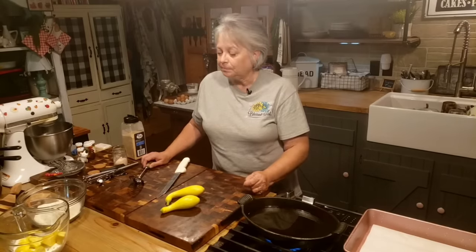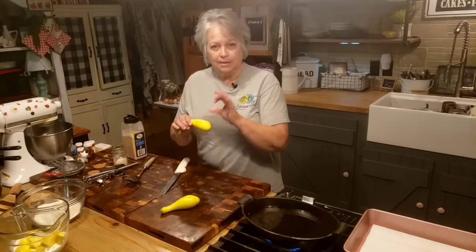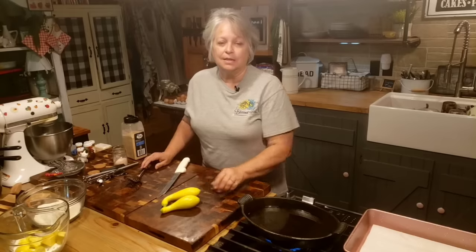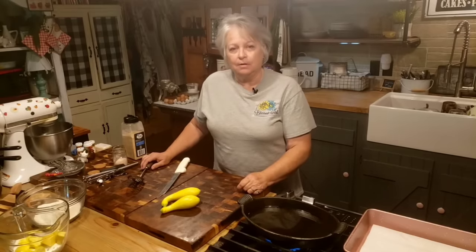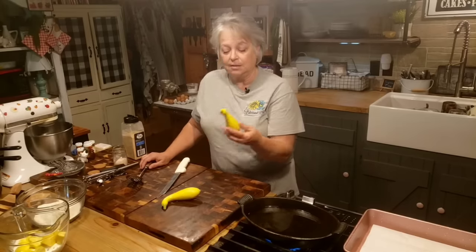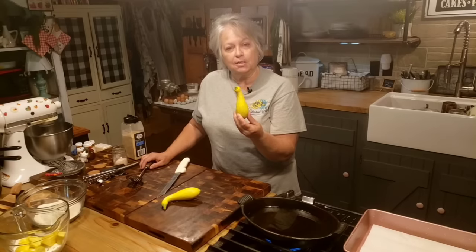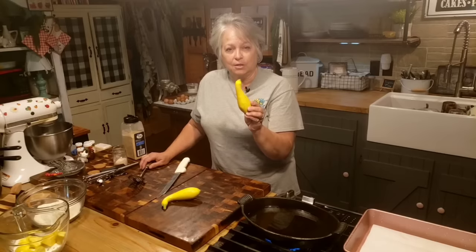Now there's a lot of different ways to fry up squash. My mother-in-law would always slice it in little discs and that's how she'd fry it up. My grandma cut hers up in chunks and that's the way she'd fry it up. And sometimes, if she had a squash maybe just a little bit bigger than this, she'd cut it into french fry wedges.